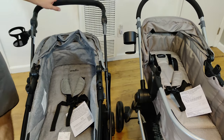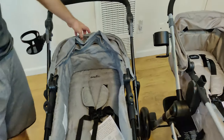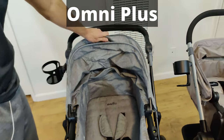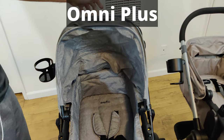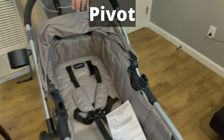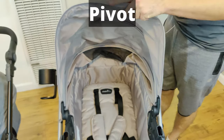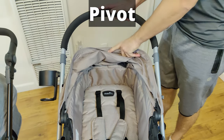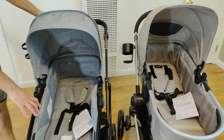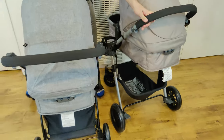The next thing I want to talk about is the canopy on both strollers. On the Omni Plus you can just pull it up — there are a few indexed positions: a little bit, a little bit more, and all the way. The Pivot is very similar; you grab it and pull it up. They both have three different points at which you can pull them up. Now let's turn them around and talk about the rear flap for seeing your baby — they both have one.